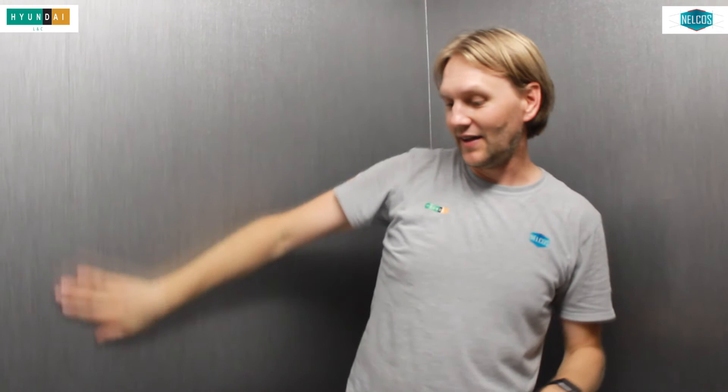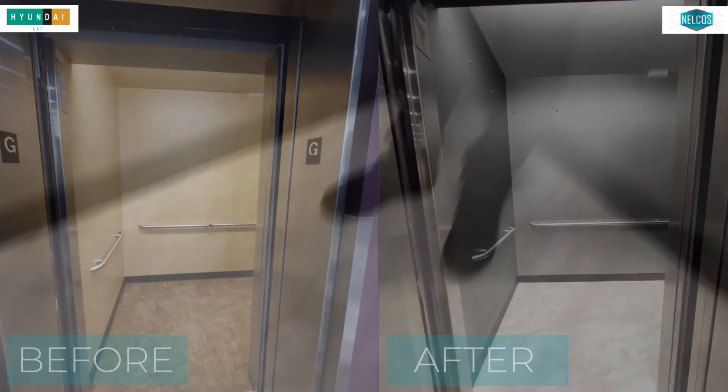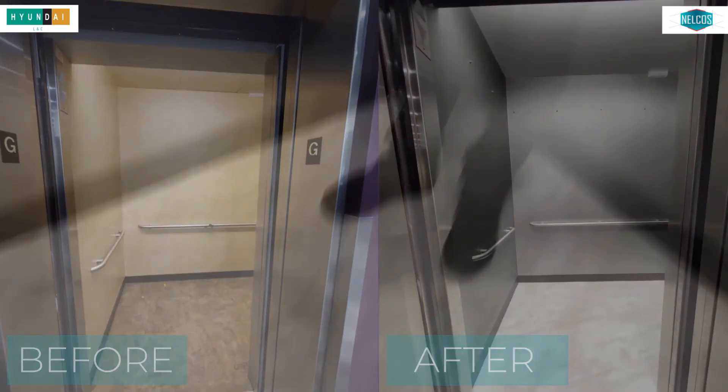It's basically a pearl ceiling, so it's really nice — it pops now. It's really bright compared to what it was. The walls look fantastic. And the crème de la crème — the floor. We wrapped the whole floor in a marble finish and it came out fantastic. It looks amazing.